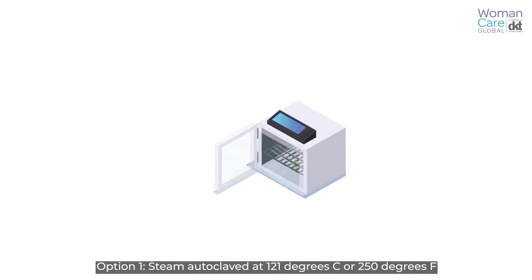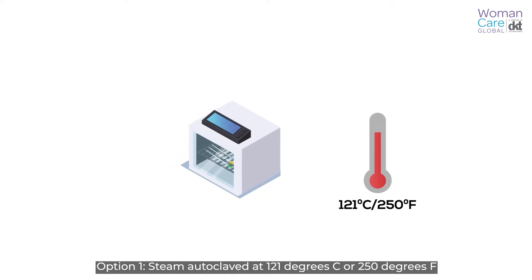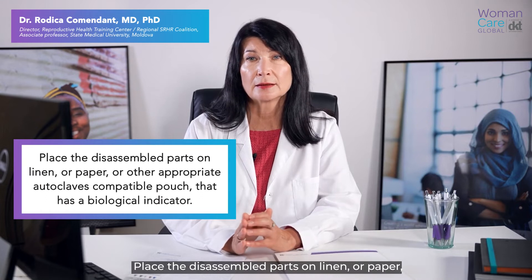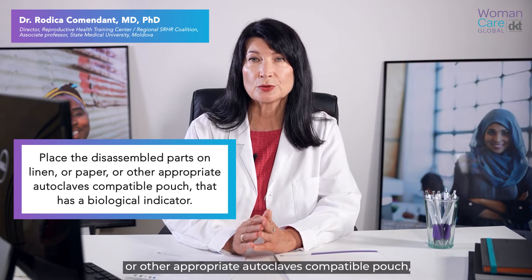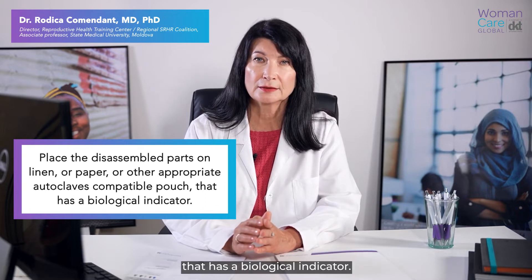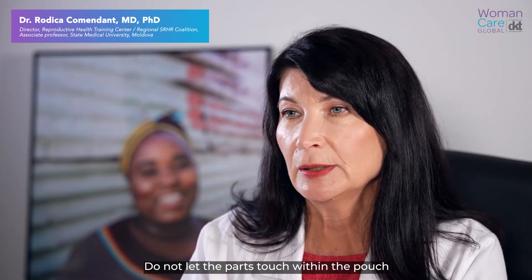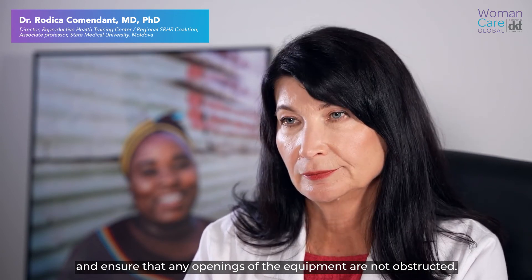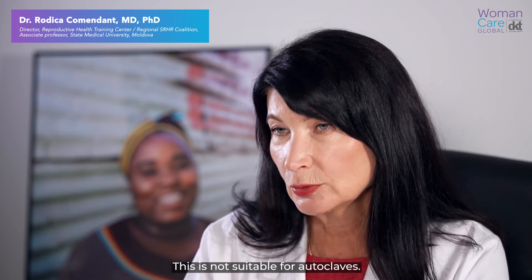Option one: steam autoclaved at 121 degrees Celsius or 250 degrees Fahrenheit for 30 minutes. This can be used for the iPass MVA Plus aspirator and adapters only. Place the disassembled parts on lining paper or other appropriate autoclave-compatible pouch that has a biological indicator. This pouch allows steam to penetrate all surfaces. Do not let the parts touch within the pouch and ensure that any openings of the equipment are not obstructed. Do not use this method for the single valve aspirator, as it is not suitable for autoclaving.